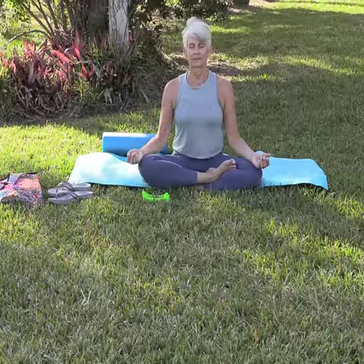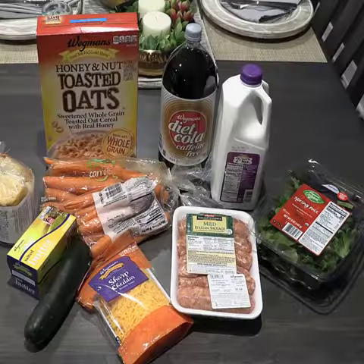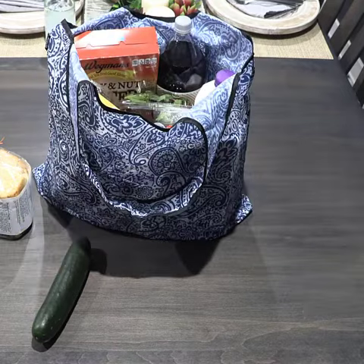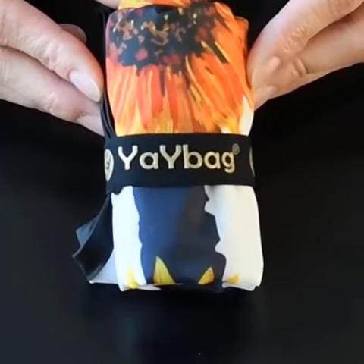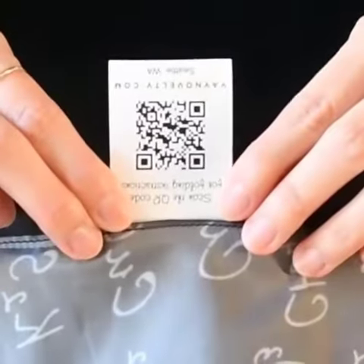Number five is the quality of workmanship, such as the tight stitching and the double stitch seams with nylon thread. Number six, you can fold it in a compact size making it convenient and easy to carry and use. You can view the folding instructions on YouTube or by scanning the QR code inside your bag.